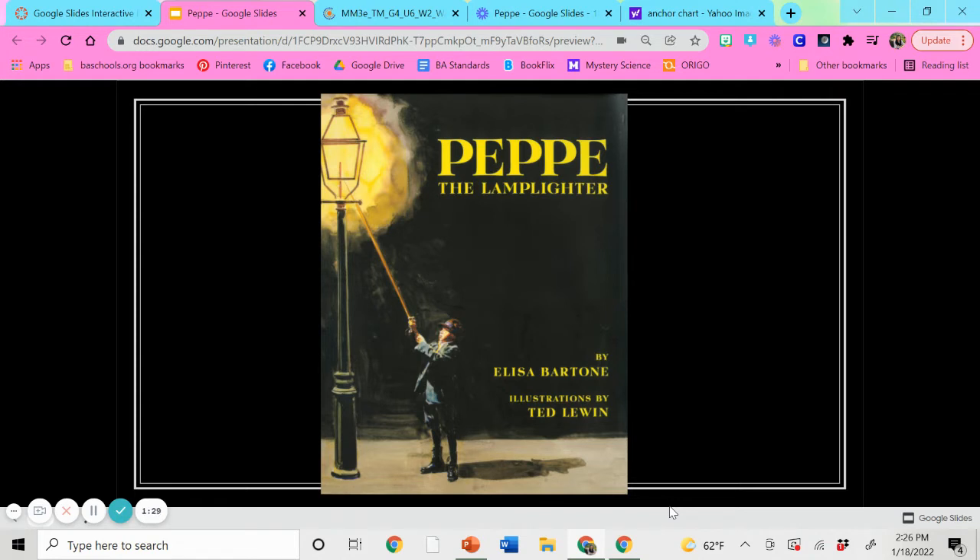This is the cover to Pepe the Lamplighter. It's a story that takes place in New York City in the late 1800s. At that time, many families moved from countries like Italy to the United States. We call this migration, and this is a great connection to what we were learning in social studies last week — the pushes and the pull factors that make someone want to leave their country or move to another. Pepe and his family are from Italy, and they moved to the United States for better living conditions. They are known as immigrants — people who move from one place to another. When someone moves to the United States, they might face difficulty or challenges in a new country.